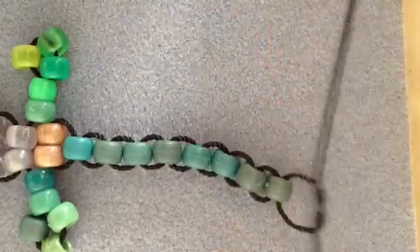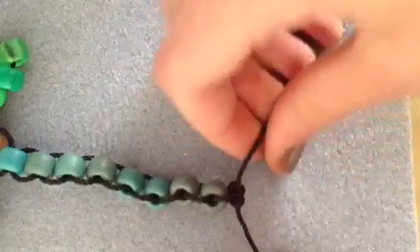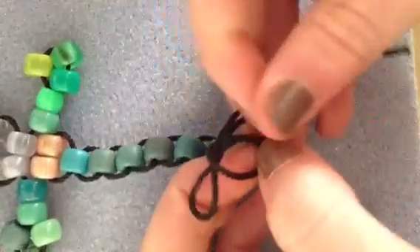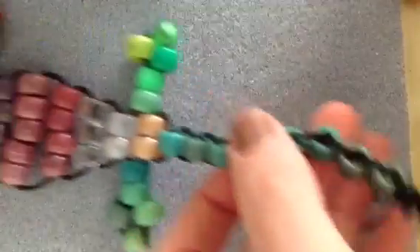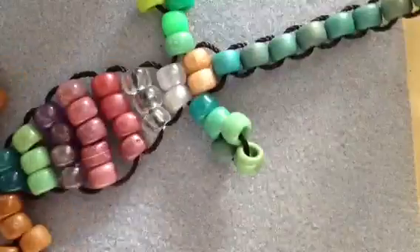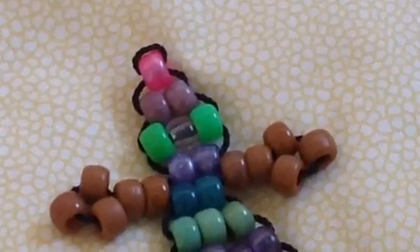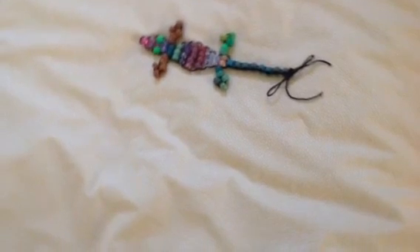So now I'm tying my strings, just doing a few knots. If you want, you can make a bow — I just decided to make a bow because I didn't feel like cutting off the string. But you can do whatever you want, you can cut the string there. And there you have it — here is your lizard! I think it's such a cute idea. I learned how to make this at camp, so I figured I'd share it with you guys. Leave me a comment below letting me know if you like this and what you want to see next. Give this video a thumbs up and please subscribe. Thank you guys so much for watching, and I'll see you in my next video. Bye!